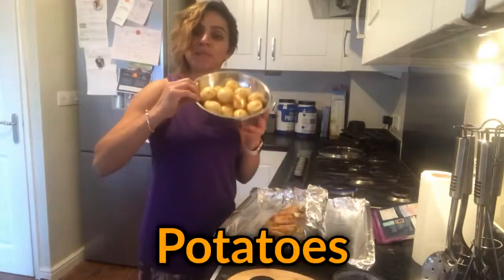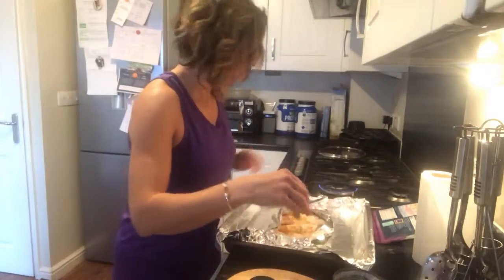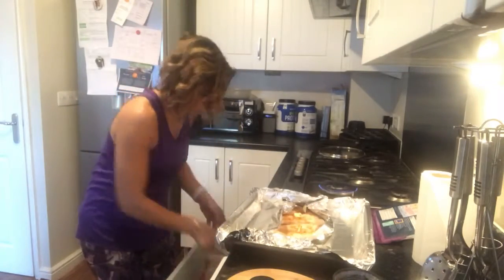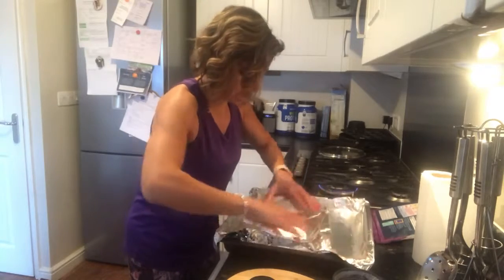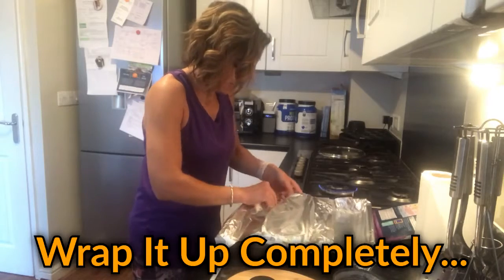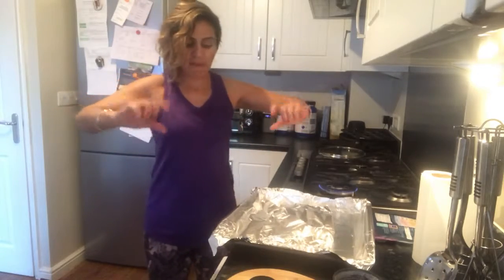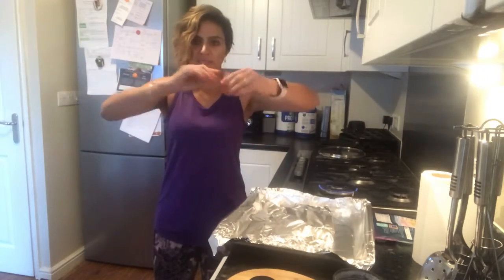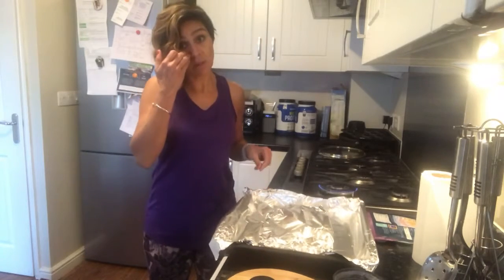We're going to have this with some potatoes, which are going to be boiled. Once you make that parcel, just make sure it's fully covered before we put it in the oven so all of the fish is covered. It's like a little parcel but it's got space for steam to form. If you're just doing one piece, you can just make a parcel, bring the two sides up and then roll the top and sides. So now this is basically ready to go in.